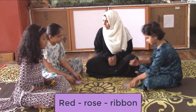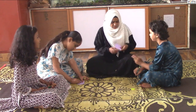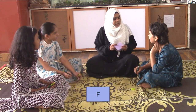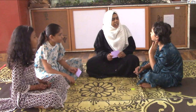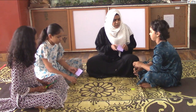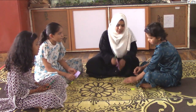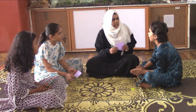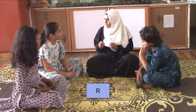For your words — red, rose, ribbon. What is it? This is not F, this is R. Yes, so it's fine and you can use the words. Rose, ribbon, red. You have to use the first letter.